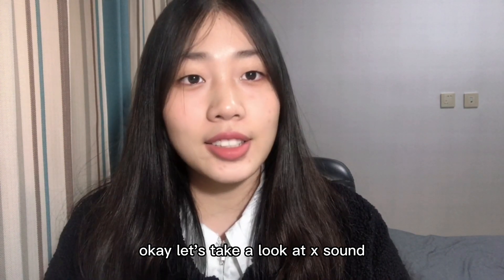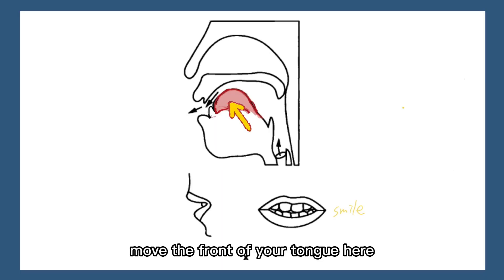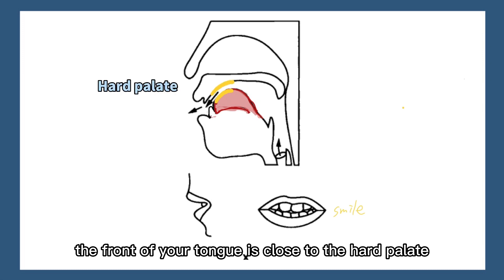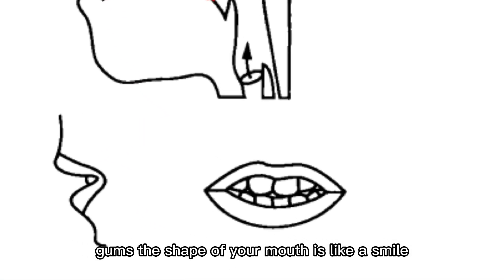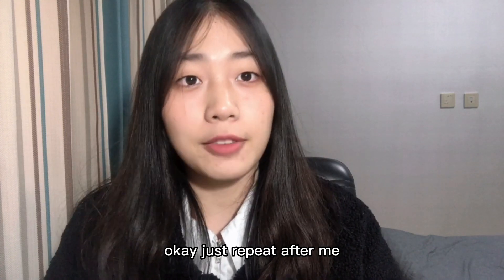Let's take a look at the x sound. Move the front of your tongue here — the front of your tongue is close to the hard palate but it doesn't touch it. Meanwhile, the tip of your tongue touches the lower gums. The shape of your mouth is like a smile. Okay, just repeat after me.